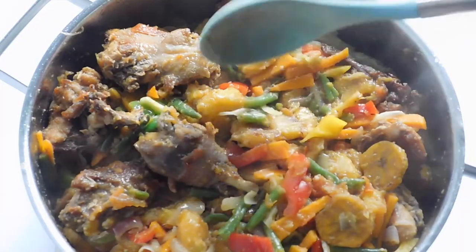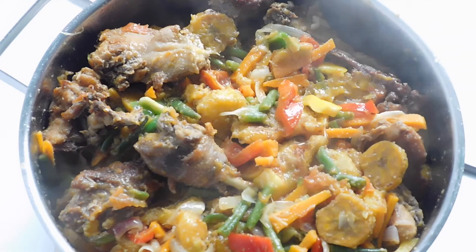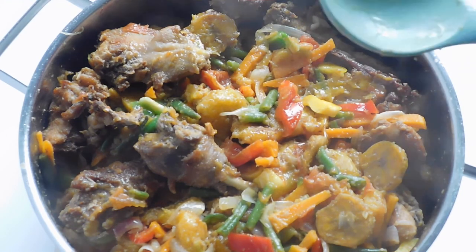As I always say, serve and enjoy with family. Thank you guys for watching — it was nice having you with me. See you guys in the next video. Bye!